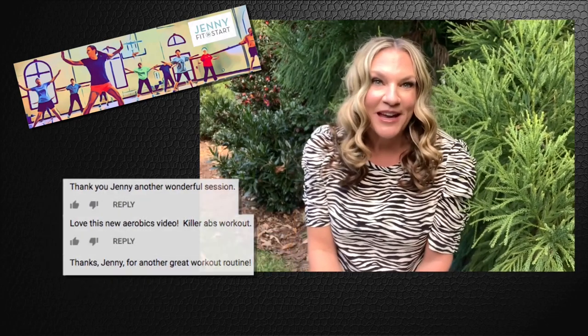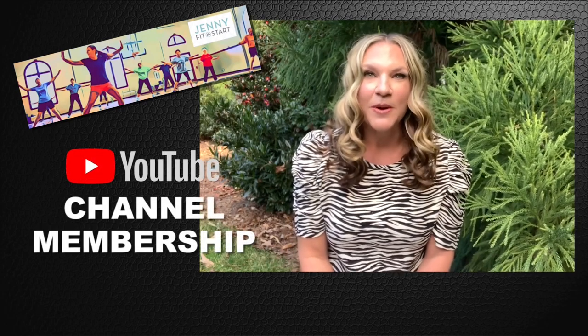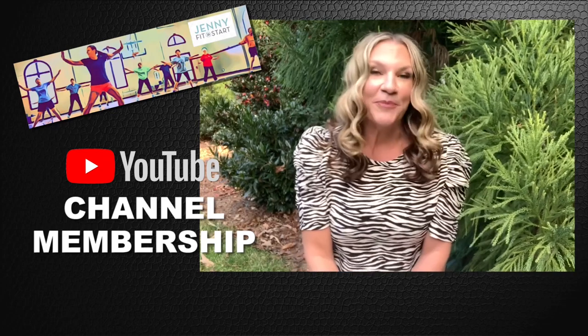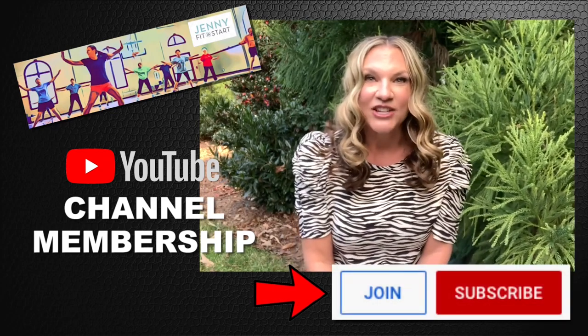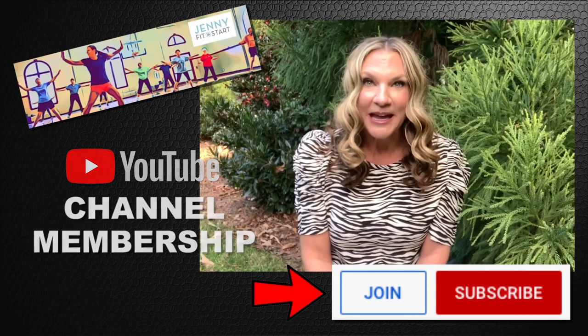After posting lots of videos, I am realizing my favorite part, my love, is really connecting through you with your comments and even our Facebook page. So now there is an easy and great way we can really connect with each other. It's called a YouTube channel membership and YouTube just approved mine.